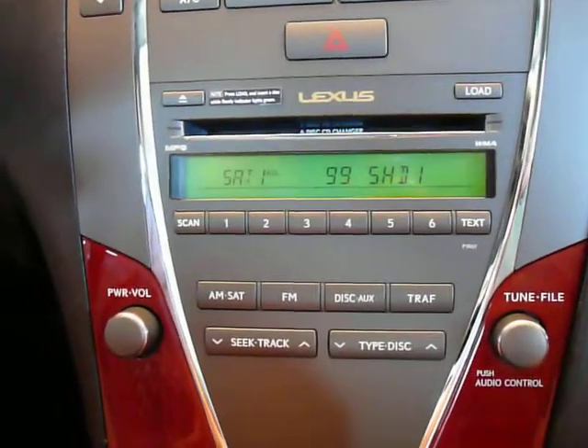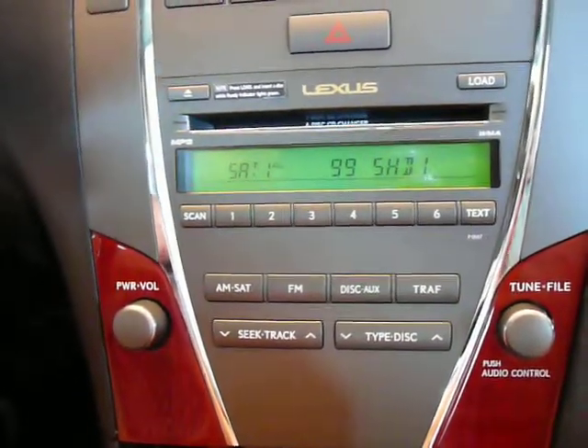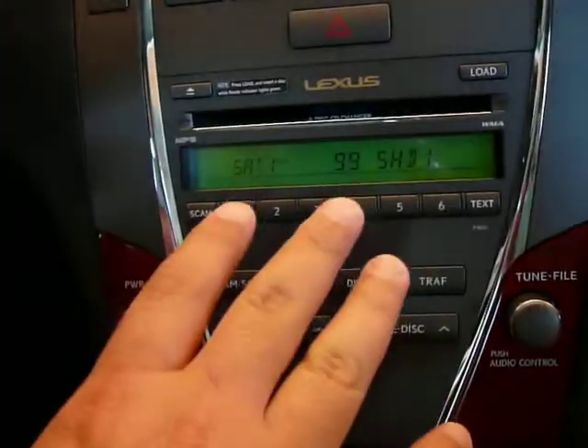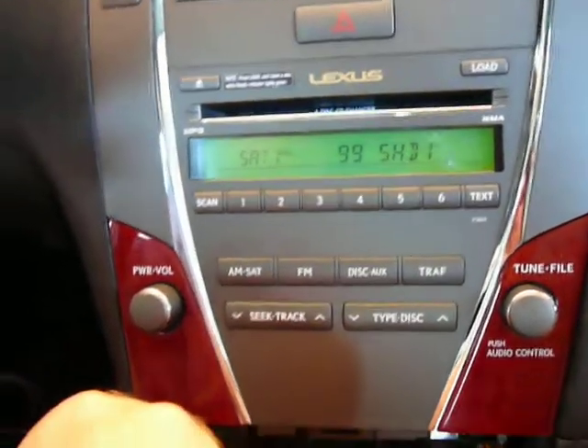We are in a 2008 Lexus ES350, and we're going to demonstrate the PXAMG gateway. This operation, since it's the non-nav radio, will be the exact same as in standard non-nav Toyota radios.